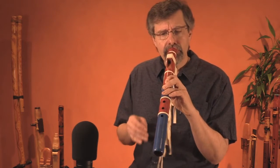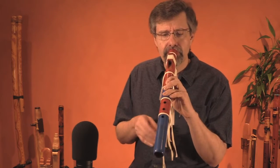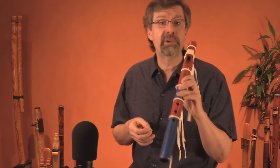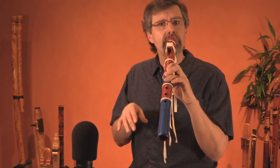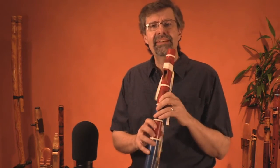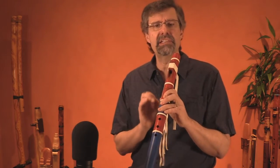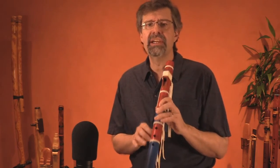I can introduce some kind of a rhythm. Taka-taka-taka — double tonguing. I can include silence. All kinds of things. Really explore the kind of things you can do within a single note, because we're going to use those improvisations in the scale song.